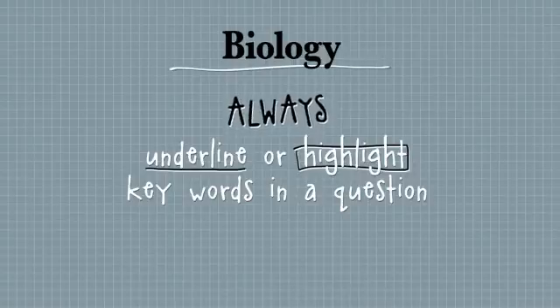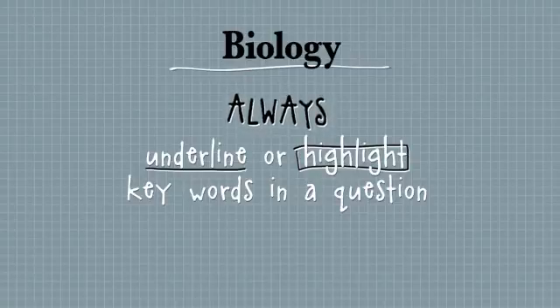If they ask you to write about the structure of an enzyme and you write about the function, you'll get nothing. So you have to read the question three times and highlight or underline.